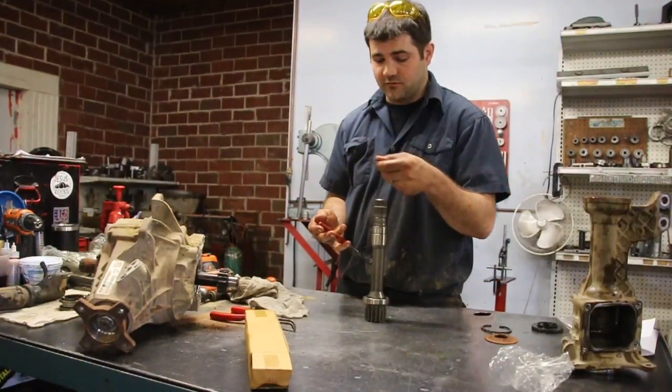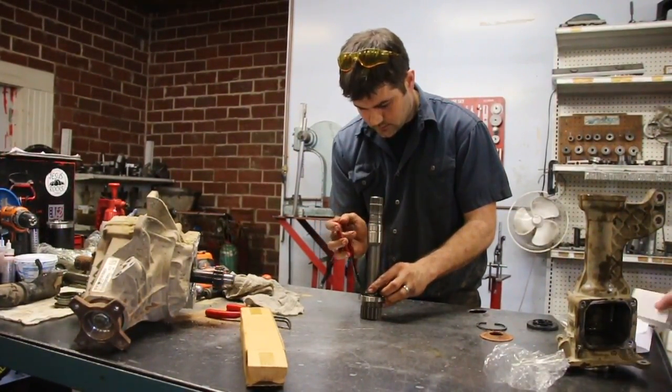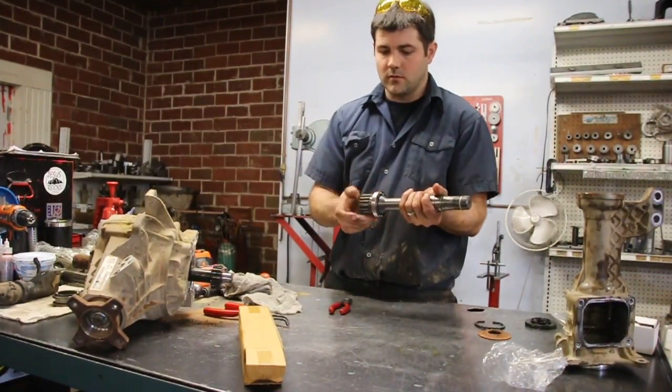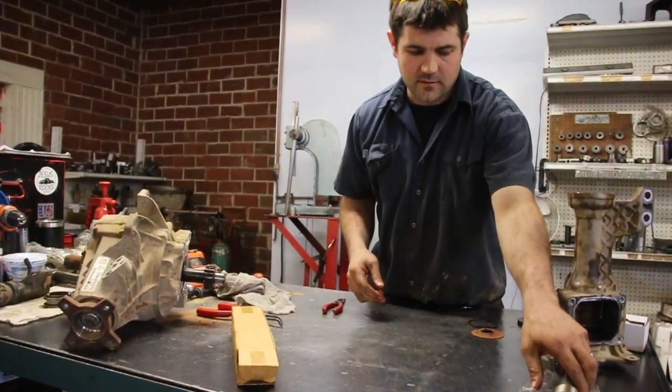Now we're going to take our smaller snap ring, put it back on — just spread it and it should snap back into the groove. There we go. So there's your assembled shaft — set that to the side.